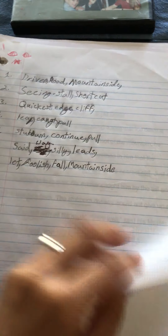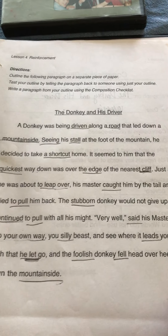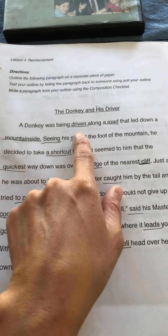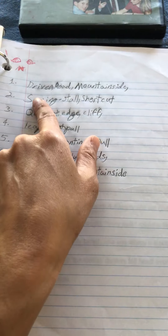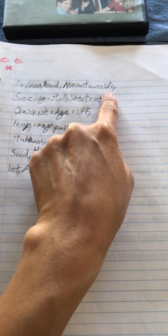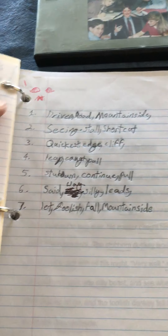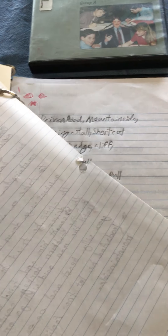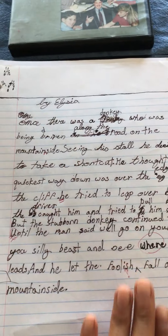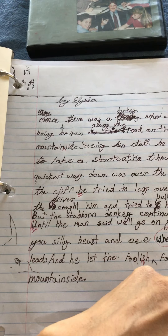Here's an example: this is the paragraph she needs to read, underline the keywords she thinks are important, and write down those keywords — usually about three words per sentence. So sentence one, sentence two, sentence three, sentence four, and so on. Then with those keywords she would write a new paragraph that is a summary of what she read.